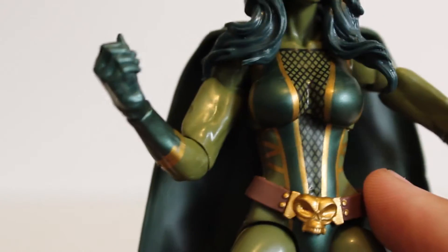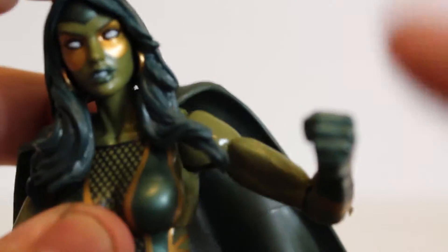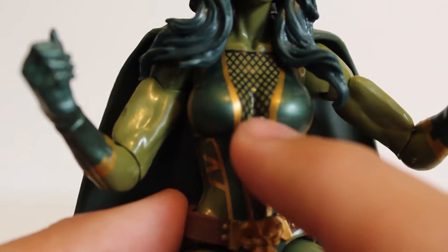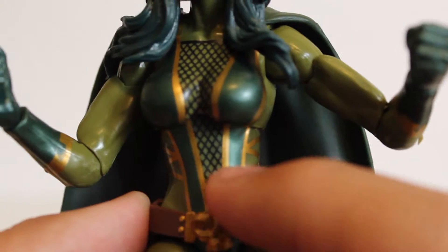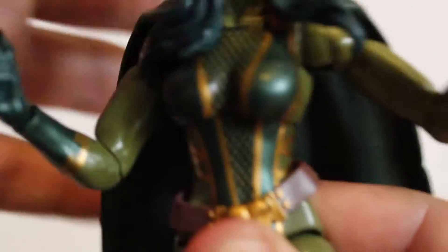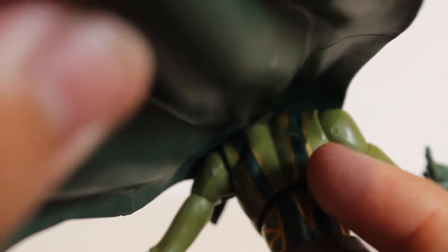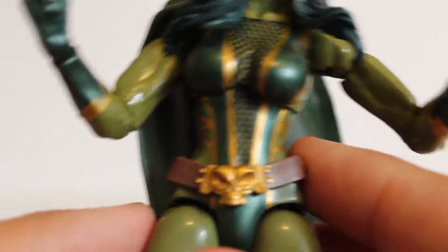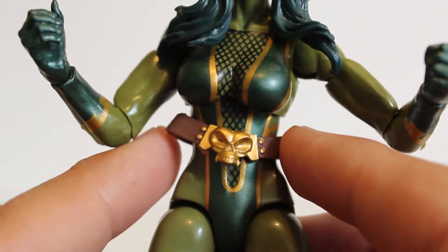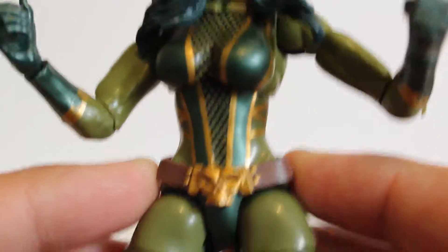Looking more at Gamora's body, this is pretty much how she looked in her revamped classic design. In her old-school design she had really long frilly hair and a jumpsuit; this is how she looked in the 2000s. She's got fishnets — not real fishnets, everything is painted on — and it looks really nice and clean. If you move the articulation, the paint does not continue, which is a bit of a bummer, but it's not too awful. The belt looks really cool, like a golden skull, though it moves around a lot which can get annoying when posing.